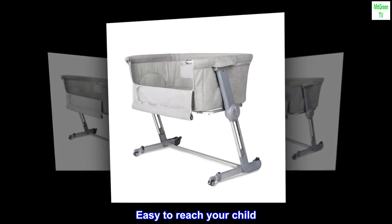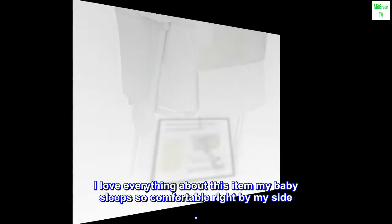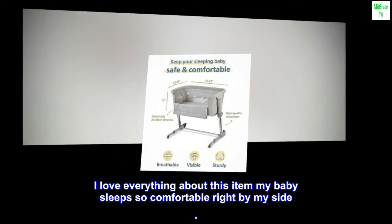Top reviews from the United States. Easy to reach your child. I love everything about this item. My baby sleeps so comfortable right by my side.